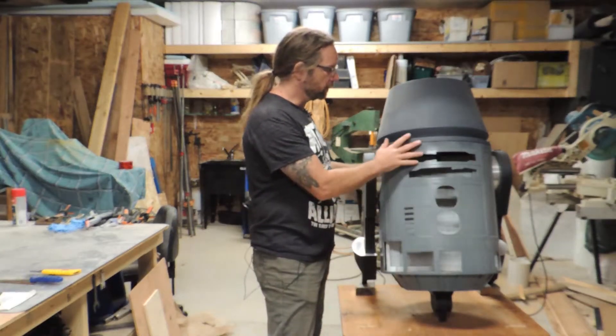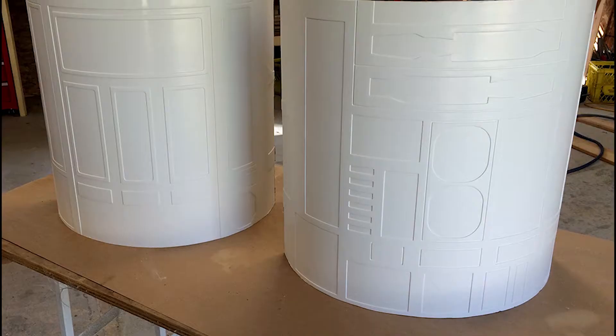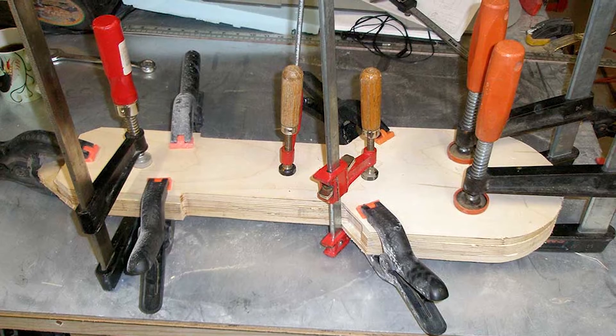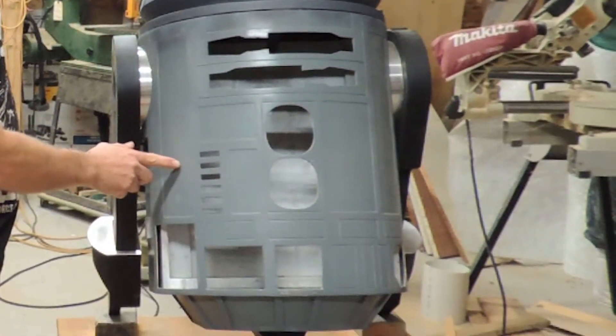The droid will feature a composite body and dome. The body will be built using skins pulled from a mold which has produced roughly a hundred sets of skins for astromechs, including some that have been used at Disney World. The legs will be laminated Baltic birch with 3D printed details, and the feet may be aluminum or composites. Body details will be a mixture of aluminum and 3D printed parts.